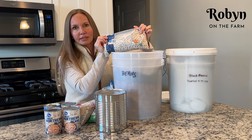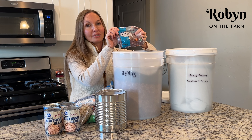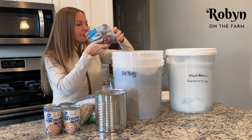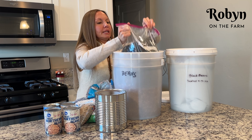Great northern beans, white beans, that kind of thing. And red beans — red beans and rice, red beans with some sausage. Oh, that's a good meal. And I've got some black beans in here too.